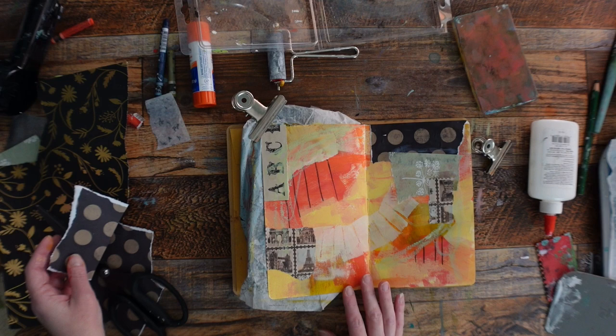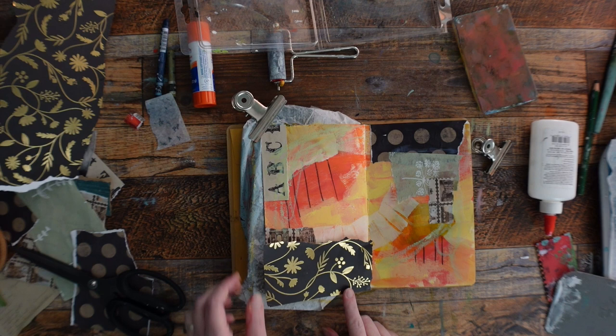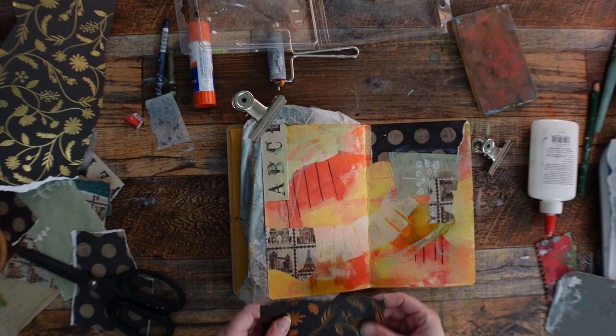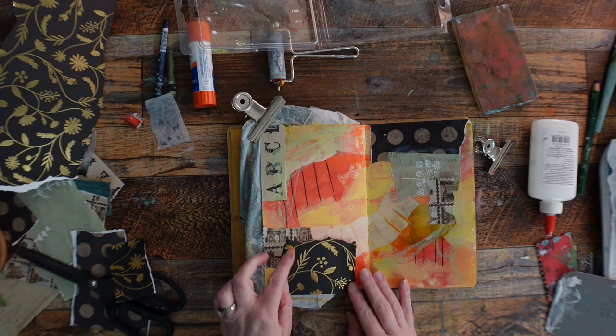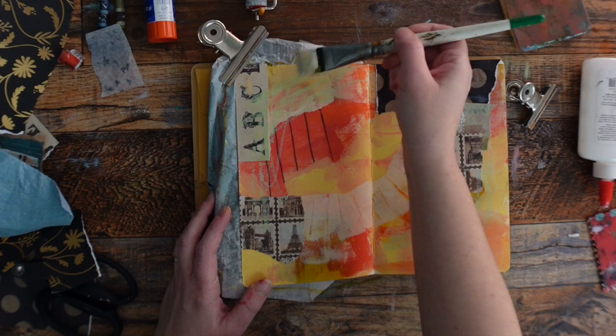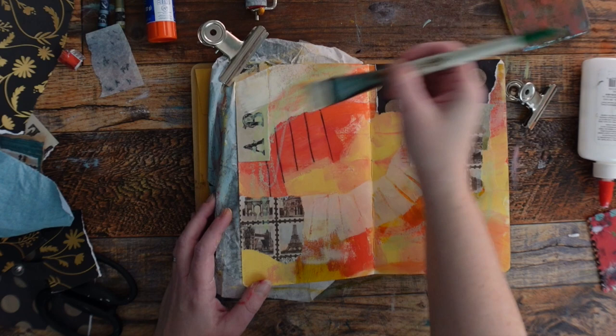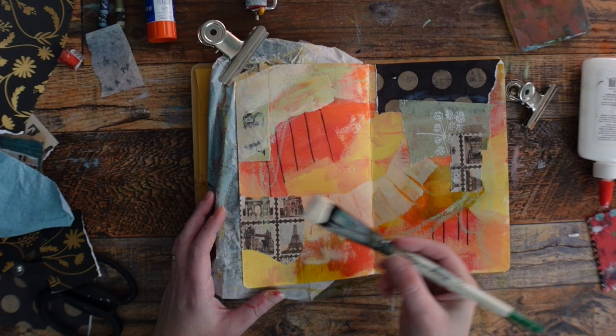I feel like I'm kind of cheating right here using the same thing. I really like this paper and I only have two sheets of it, so I try not to use it — which is bad, you shouldn't save everything. I think I'll put some paint on because that's what I feel like needs to happen. If you add some paint over the collage and want it to be lighter, it pushes some of the collage into the background and unifies what is happening on the page.